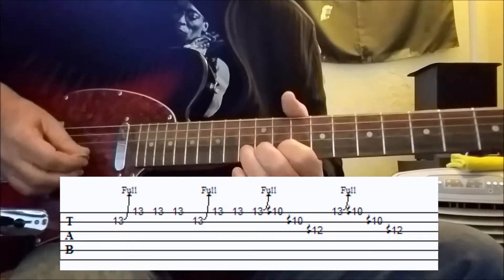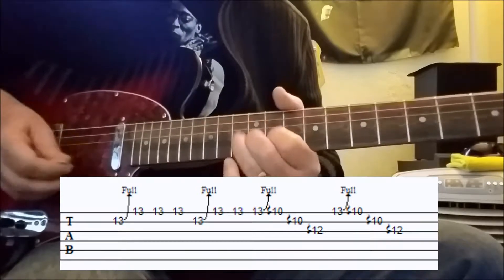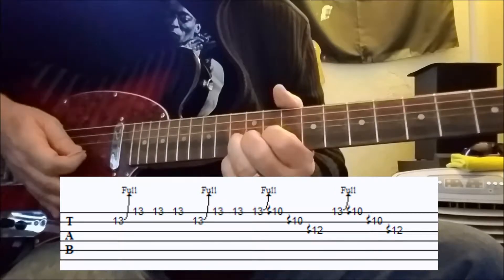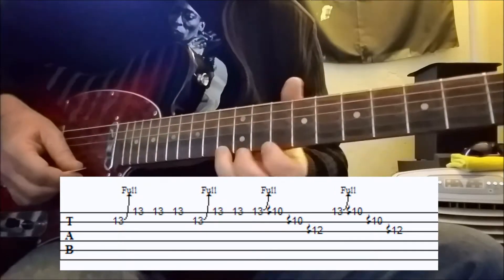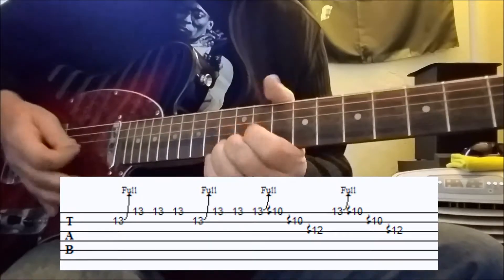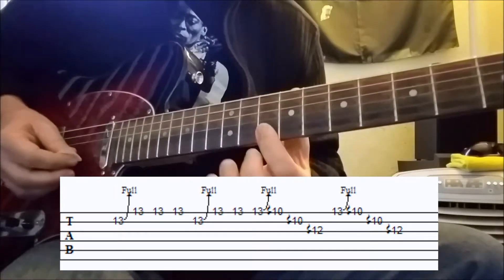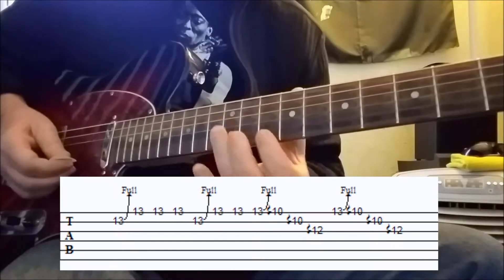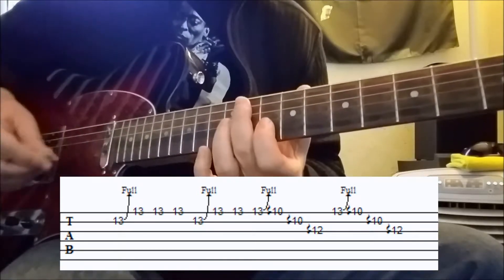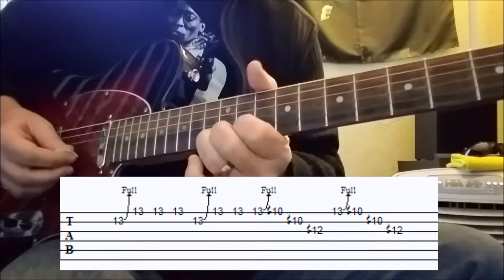So we're doing a full step bend, and then reaching the thirteenth fret on the bottom string. Then we're bending a full step again on the first string at the thirteenth fret. And we're doing a reverse rake, or sweep if you prefer: ten, ten, twelve — ten, ten, twelve — with one sweep of the pick in an upward motion.